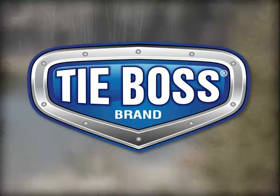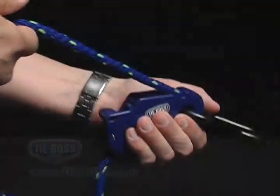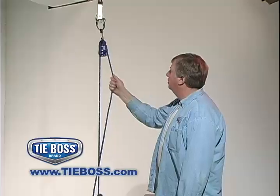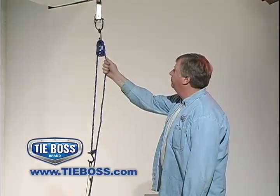The secret to TieBoss' ease of use is the serrated jam cleat, engineered to set, lock and release in one fluid movement, similar to operating a Venetian blind.